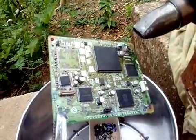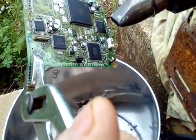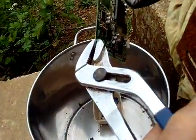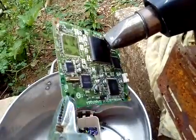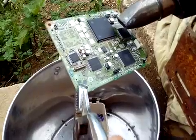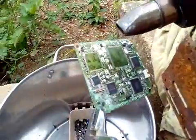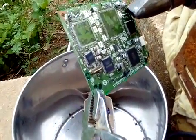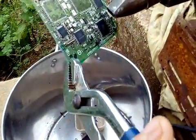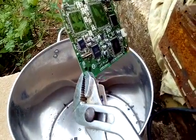That's how you strip a PC board — very easy to do with a wire stripper. There's a big IC right there and that IC will come out very easily. The IC just came out. This is very easy with a wire stripper, it's not that hard.